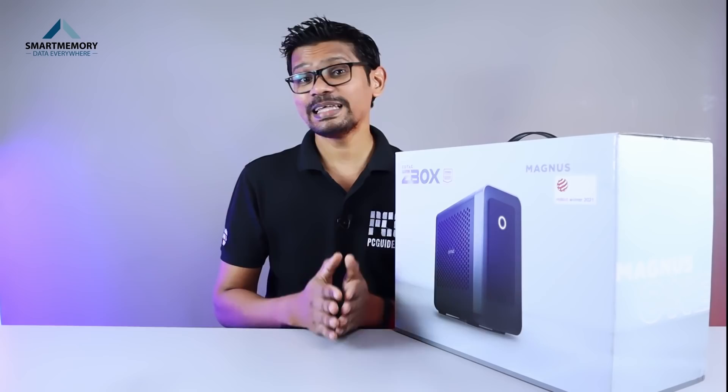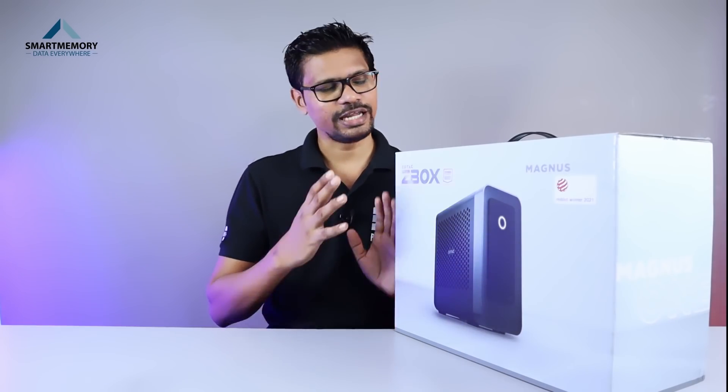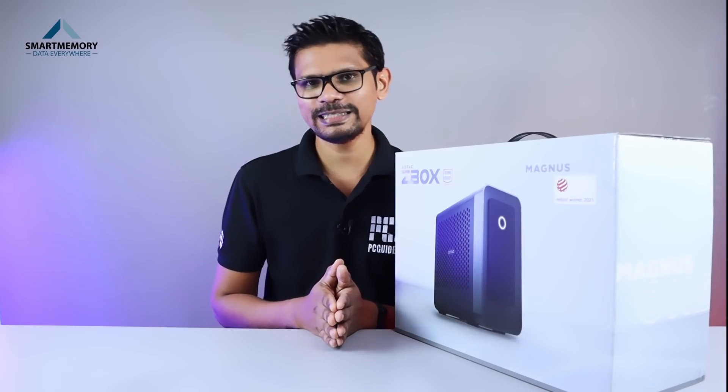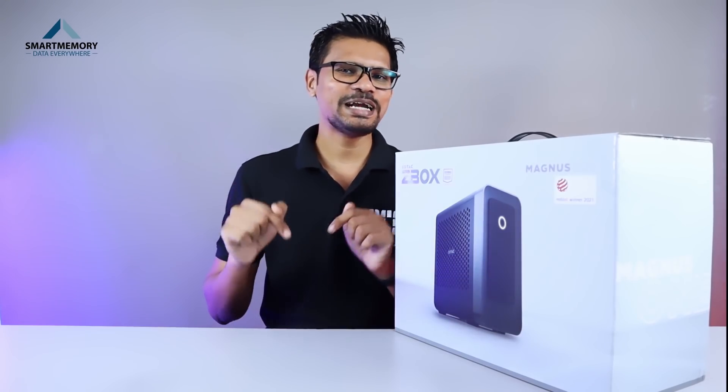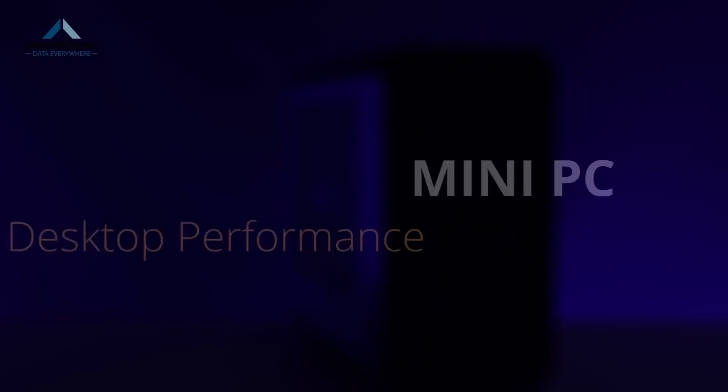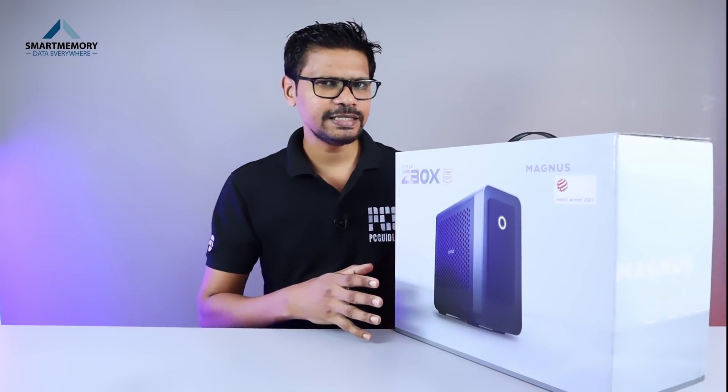If you want to see this product, please check the link in the description below. Now, let's take a look at this mini PC.